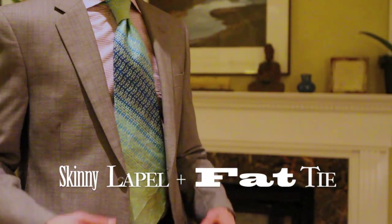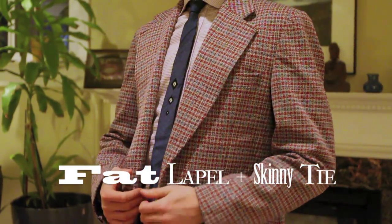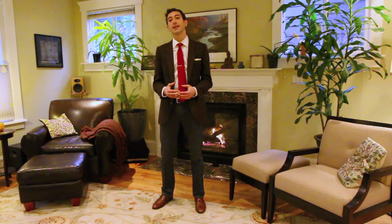Tie width. Generally speaking, you want to match the width of your tie to the width of your lapel. You don't have to break out your ruler — it's just a general guideline.